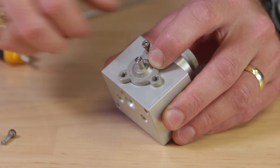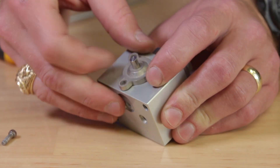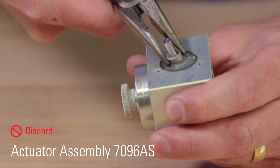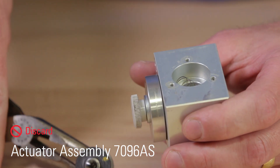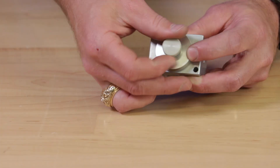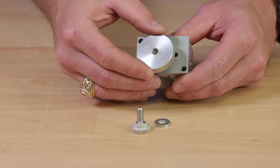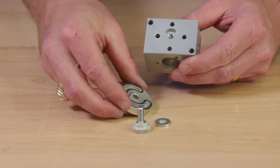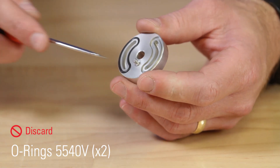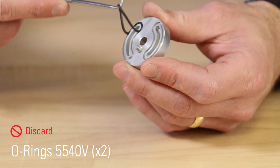Remove the three screws on the lower cap to remove the lower diaphragm. If the diaphragm is stuck, use pliers on the stem of the actuator to pull it out. Watch for the spring to fall out. Remove the thumb screw and washer from the switch plate. Use a pick to remove the o-rings. With the pilot fully disassembled, we're ready to open the repair kit.